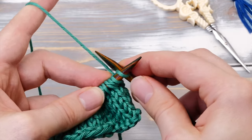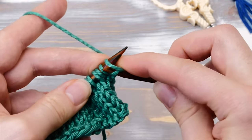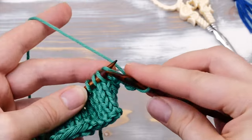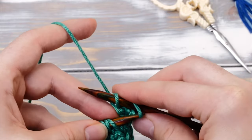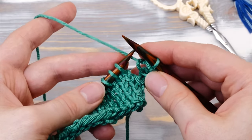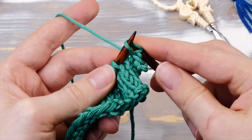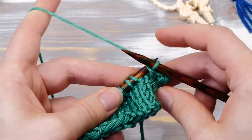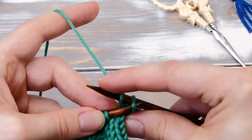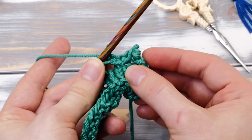And now you need to cast off these stitches straight away — cast off two stitches. Then you need to cast off or bind off two more stitches — one, and keep a nice tension for this stitch, and another one. And just like that, you created your first picot.